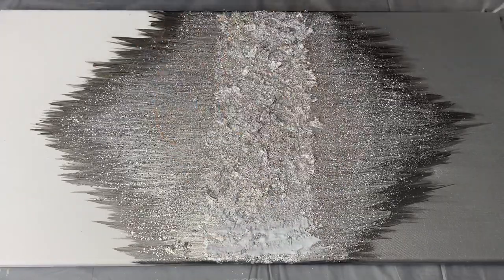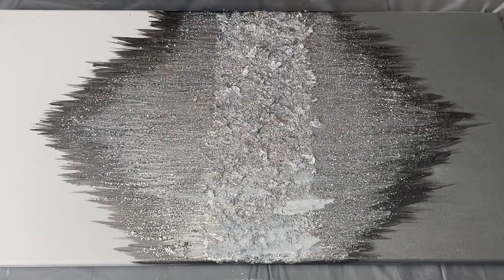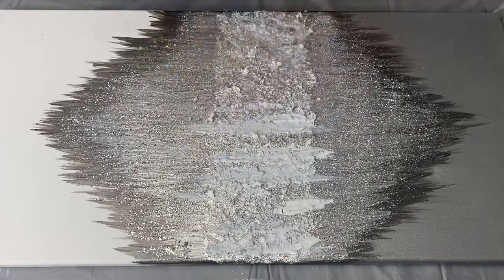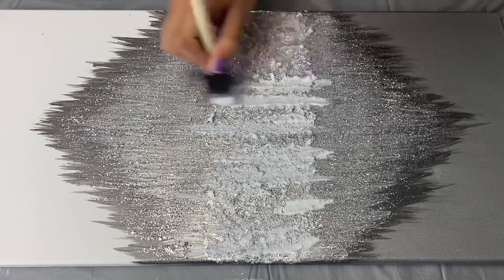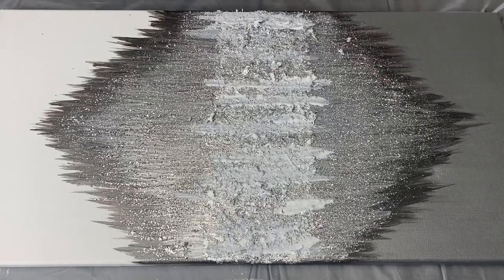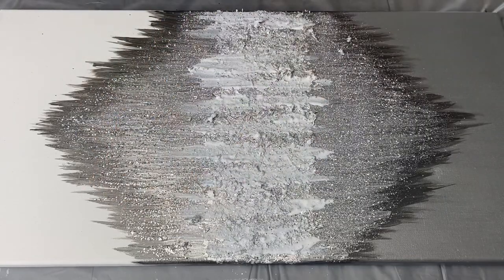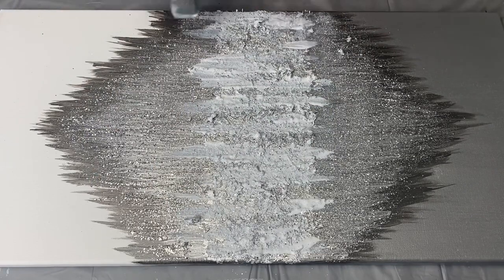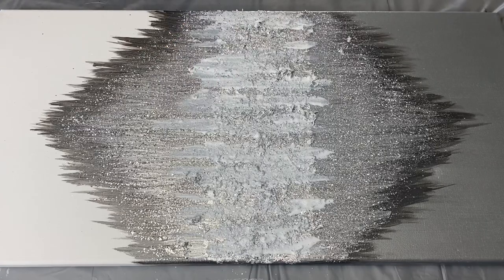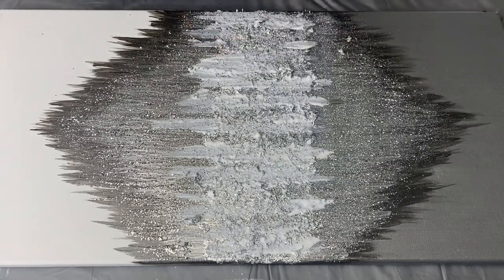After that had dried, I added random streaks of Mod Podge to the center of my diamond. And then I sprinkled some of this crushed glass that I bought at Michaels.